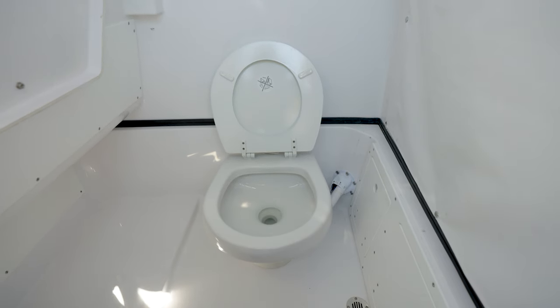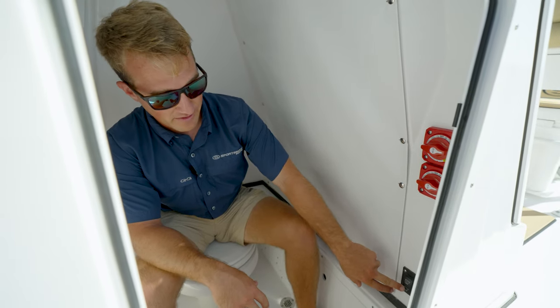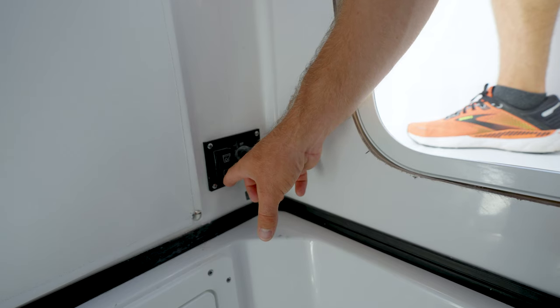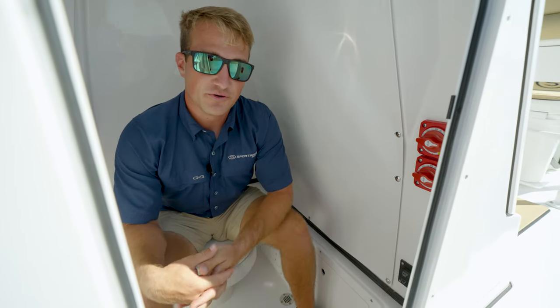Once they have water in the head, they can then use the restroom. From there, they will depress the bottom part of the rocker switch, thus macerating the waste and sending it to a holding tank.